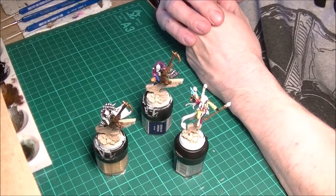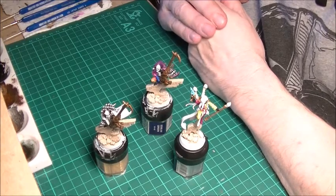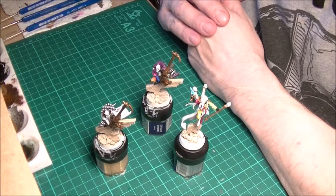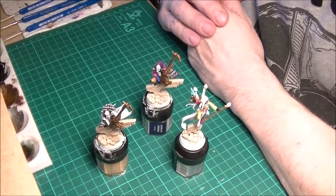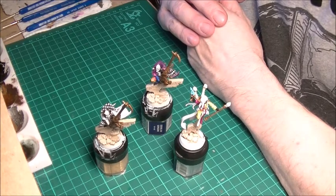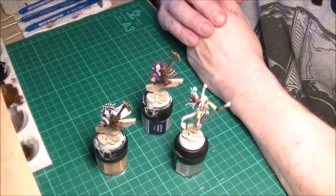But we shall see. Whatever the case, I'm not repainting my Biel-Tan with a different colour scheme. If Games Workshop decide that Biel-Tan is no more, I'm still going to paint Biel-Tan. It's my favourite craftworld and my favourite colour scheme, even though green and white is tedious to paint. It is quite nice.